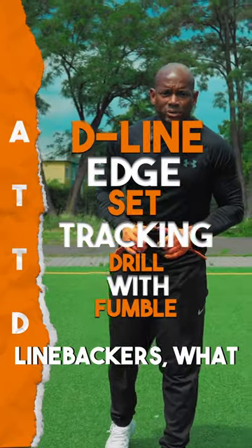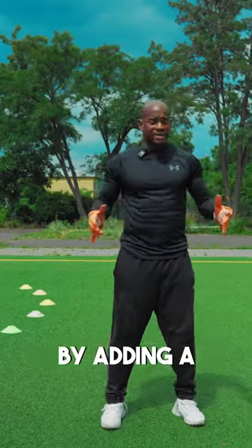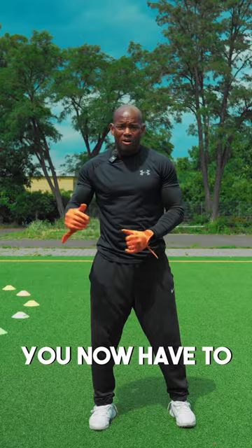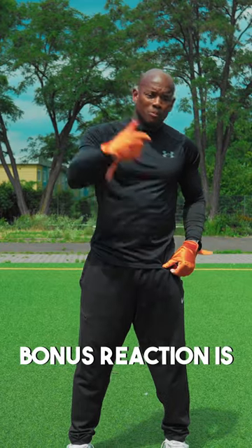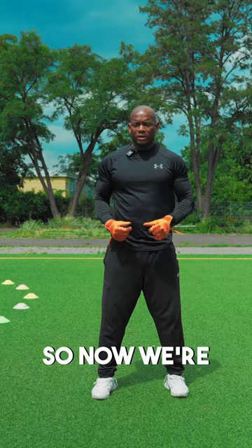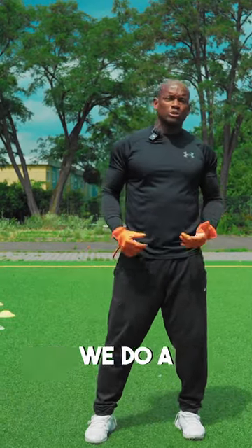All right, for my DNs and linebackers, what we did this time is we added a little bit more difficulty. By adding a gymnastic ball and throwing that in different locations, you now have to react to the actual gymnastic ball. Then what we do is we add another bonus reaction — now we got a fumble with the real football. So now we're making a tackle, blowing him up, fumble, we get the ball, we do a scoop and score.